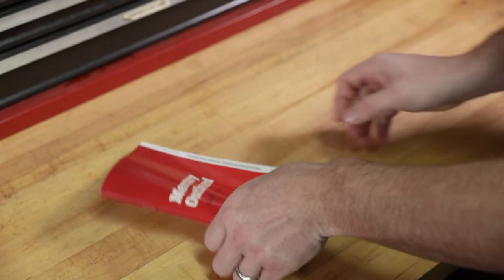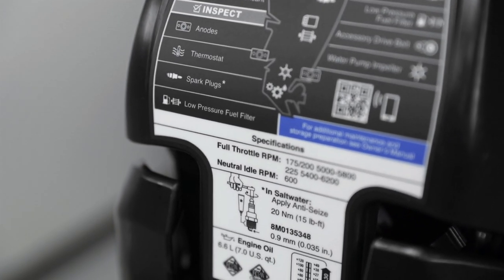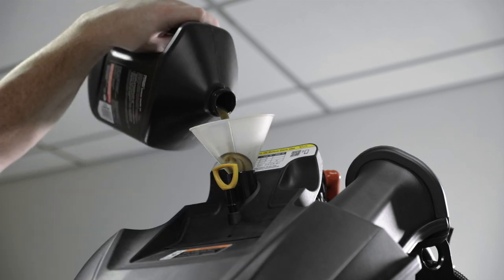After the filter has been installed and all spilled oil is cleaned up, we will refill the oil reservoir. For exact information on recommended engine oil and oil capacity, reference your owner's manual or maintenance decal on your engine. Remove the oil fill cap and add the recommended engine oil to bring the oil level within the midpoint of the operating range.